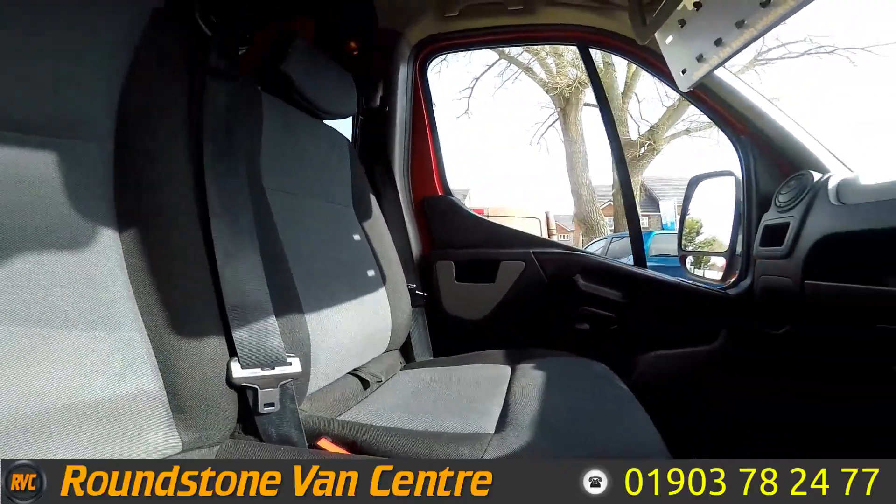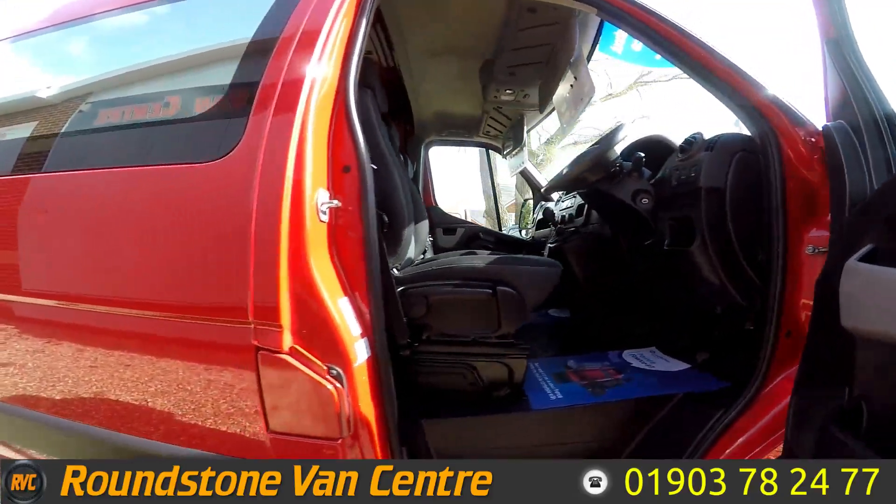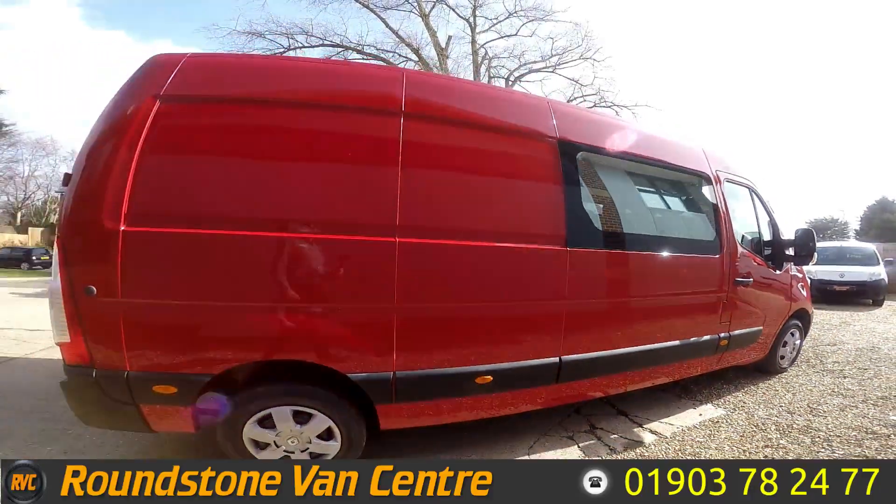I've shown you to the front of the van. As you can see it's been very well looked after — no signs of any rips or tears in the seats. Nice to see it in red, makes a difference from the white.